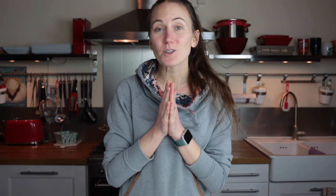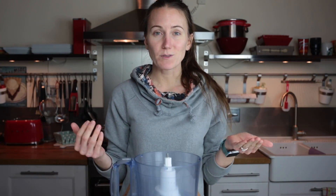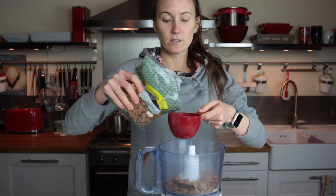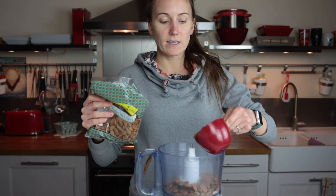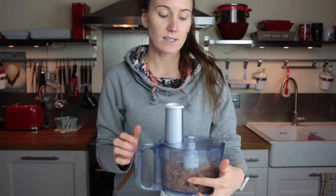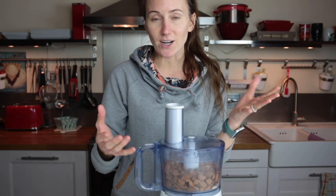Let's make some almond butter — it only requires one ingredient: almonds. When you buy almond butter, a lot of times there are ingredients in it that don't need to be there. I would definitely recommend using a food processor rather than a blender. Three cups — you can also roast these to give it a nice roasted flavor; that recipe is on my website at hardlykindofkitchen.com. I'm going to put them in raw this time. It usually takes about five to ten minutes. The first step is it's going to start to become crumbly and look like almond flour — you'll think it's never going to turn into butter, but it will. I'm going to turn this on — it's going to make a lot of noise, so I'll play you a song.